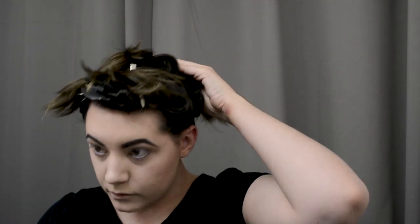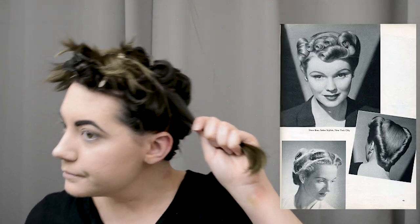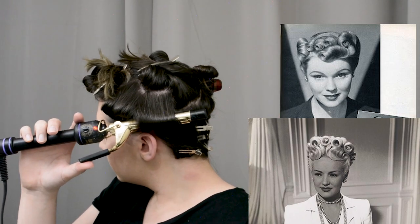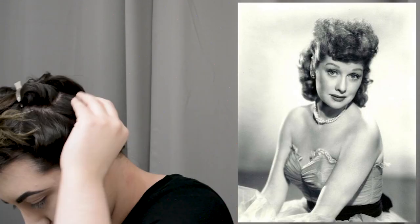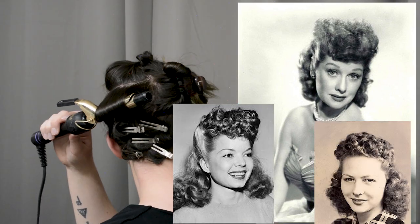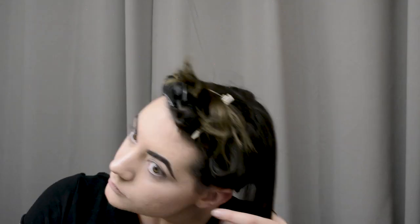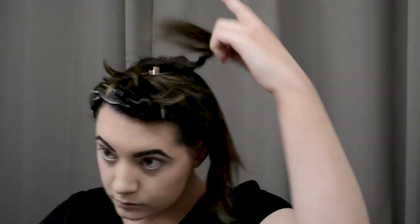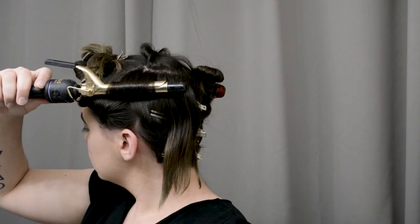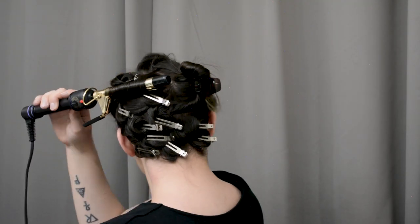It is both accurate to have a very set and sculptural designed poodle where you have curls in rows that are very shiny and sculpted, and it's also very accurate to have a very fuzzy, frizzy little poof on top of your head. So either way or in between is accurate as far as the 1940s are concerned. I'm just going through here methodically sectioning the back of my hair, spraying it with hairspray, and then curling it down and under and pinning it to cool. Here you can just watch me do that entire section, but I'll speed through the other side.